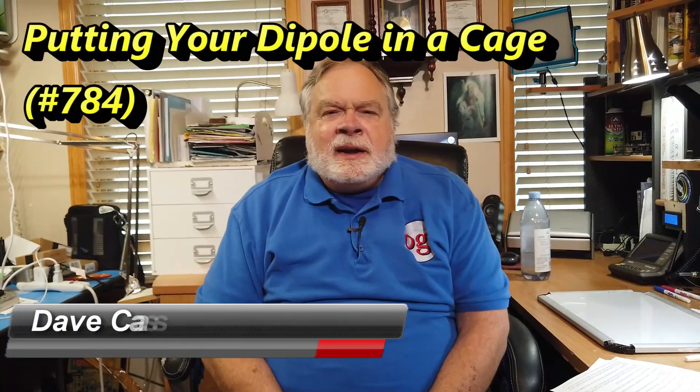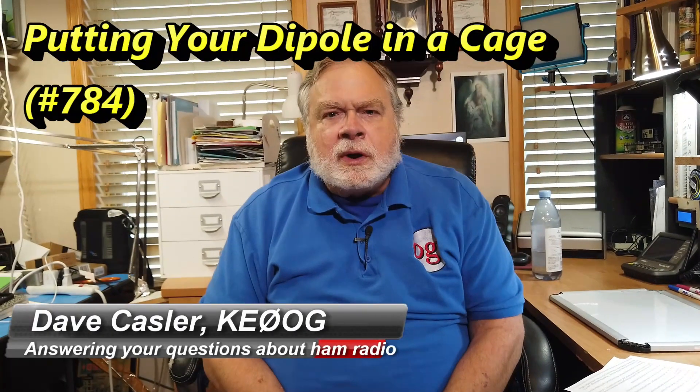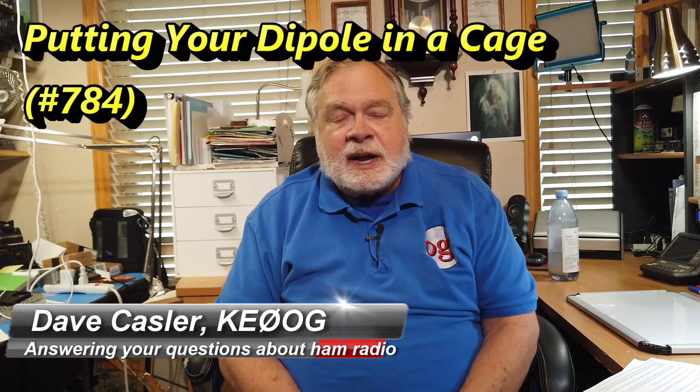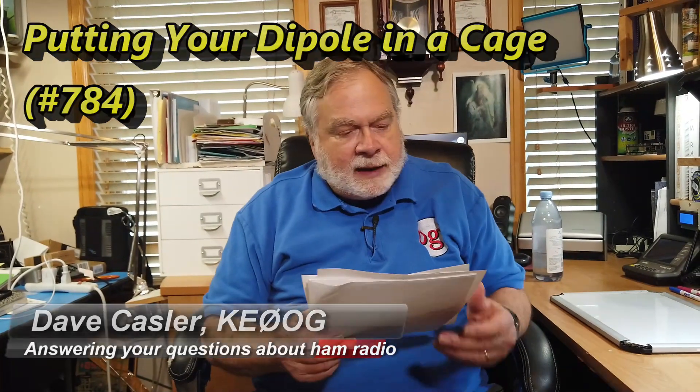Hello, Augies Worldwide. I'm Dave Kassler, Amateur Radio Call Sign KE0OG, here with another episode of Ask Dave. Our question for today comes from Jim B.